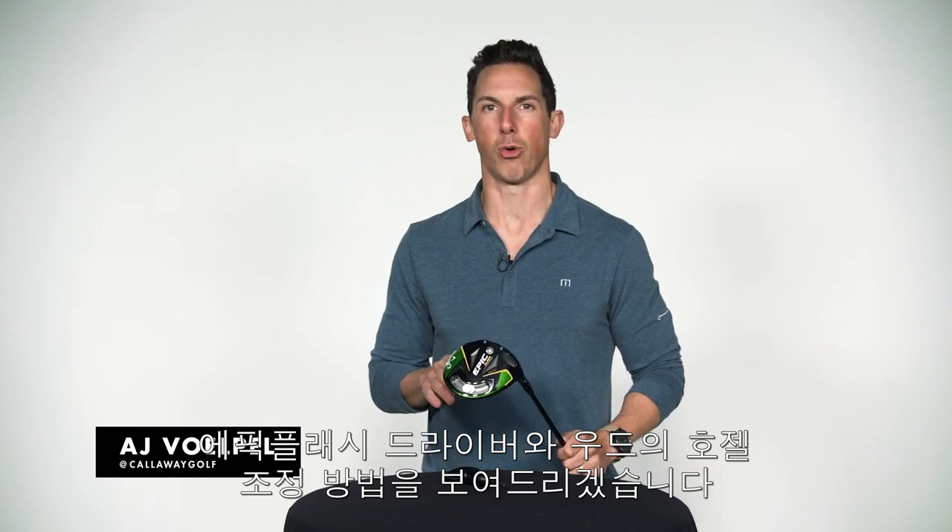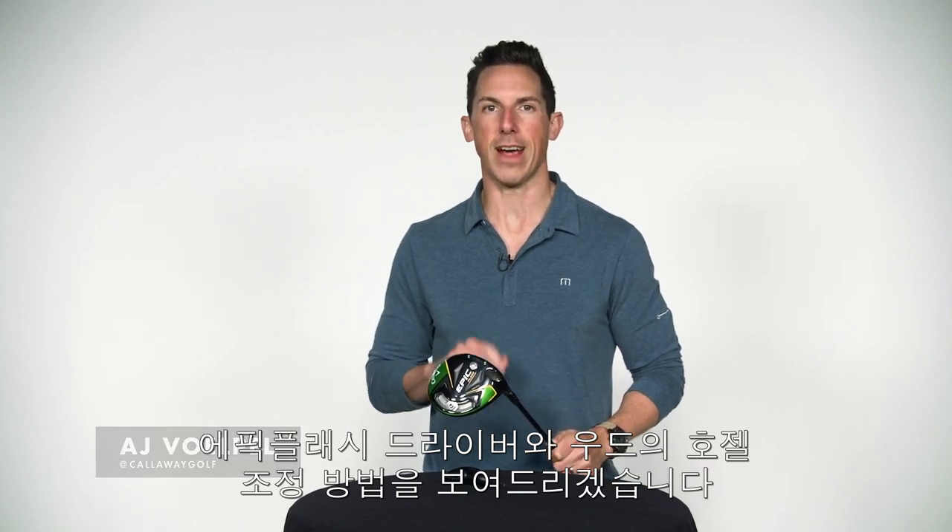Hey everyone, AJ here from Callaway Golf, here to show you how to adjust the OptiFit hosel that comes equipped on your Epic Flash driver and fairway woods.